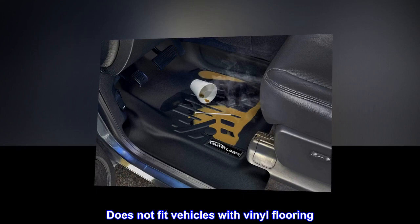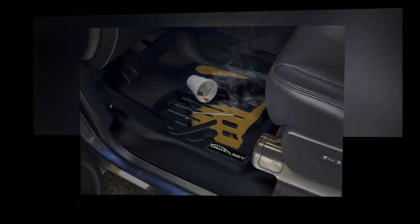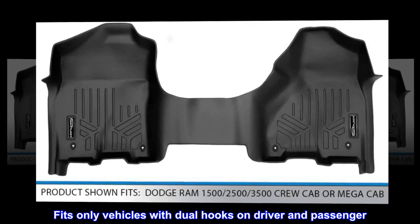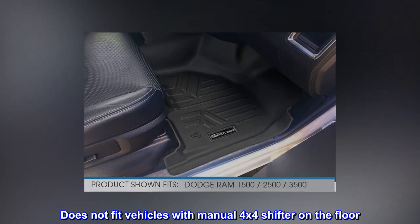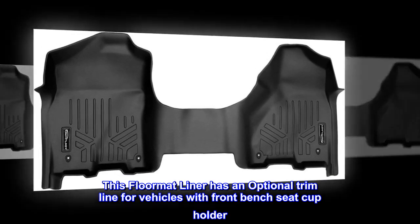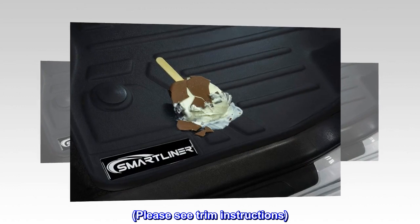Fits crew cab or mega cab with bench seats only. Does not fit vehicles with vinyl flooring. Fits only vehicles with dual hooks on driver and passenger sides. Does not fit vehicles with manual 4x4 shifter on the floor. This floor mat liner has an optional trim line for vehicles with front bench seat cup holder. Please see trim instructions.